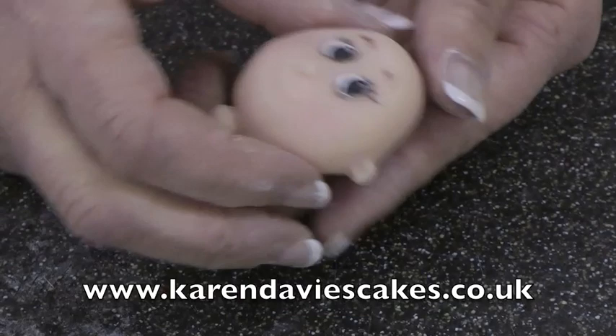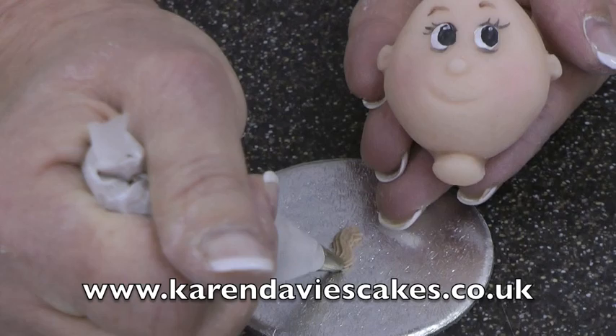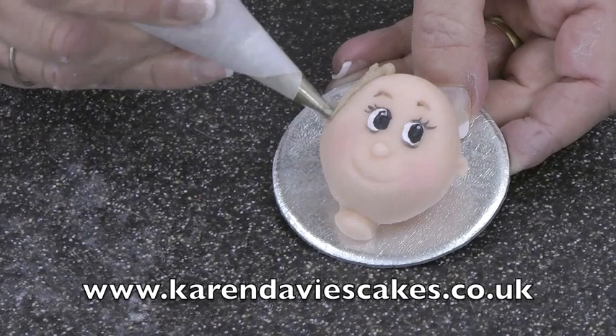At this stage you would make a hole in the bottom of the neck up into the head to attach it to a support in the figure that you've made. But for this video I'm just going to attach the head to a little board here to show you how to pipe the hair. You would always attach the body before you pipe the hair on.